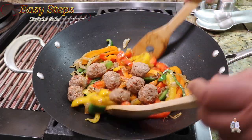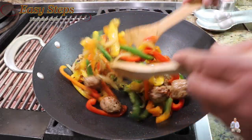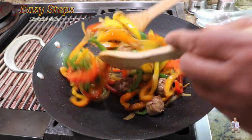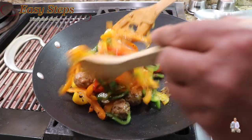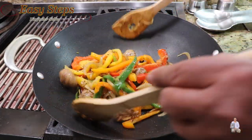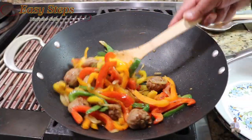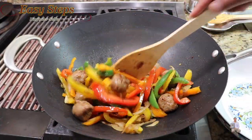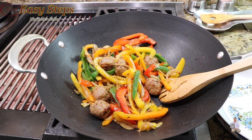After two minutes, add the meatballs and mix well. One tip: even though the meatballs are fresh and fully cooked, I did microwave them for one minute beforehand — that way it expedites the cooking. Cook the meatballs along with the bell pepper for two minutes, then turn off the gas.